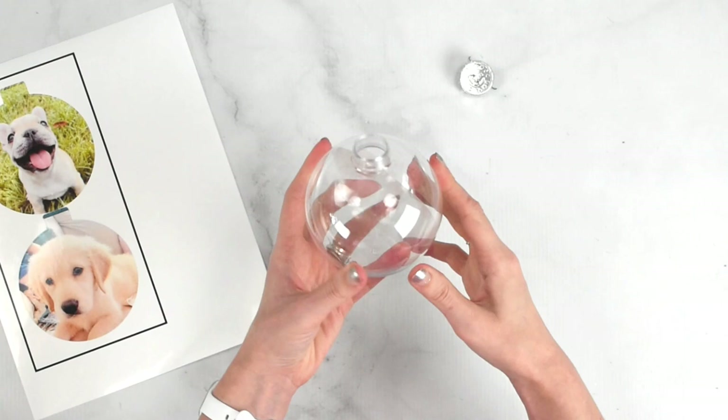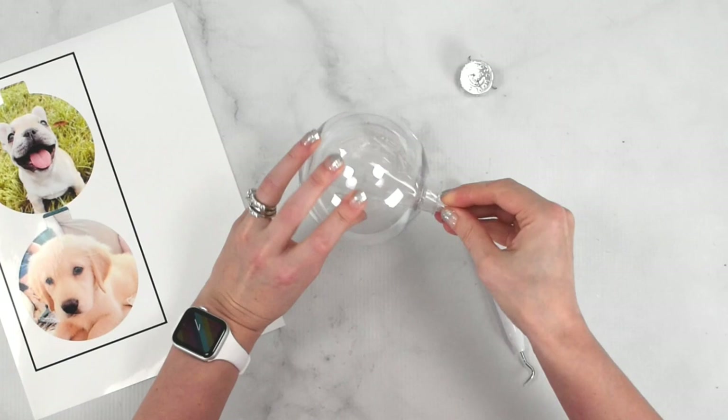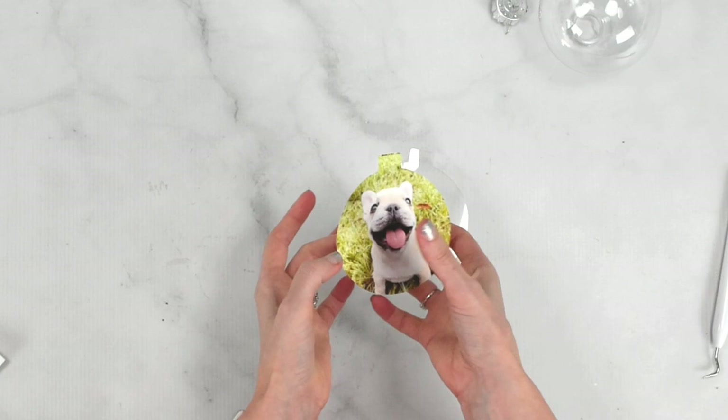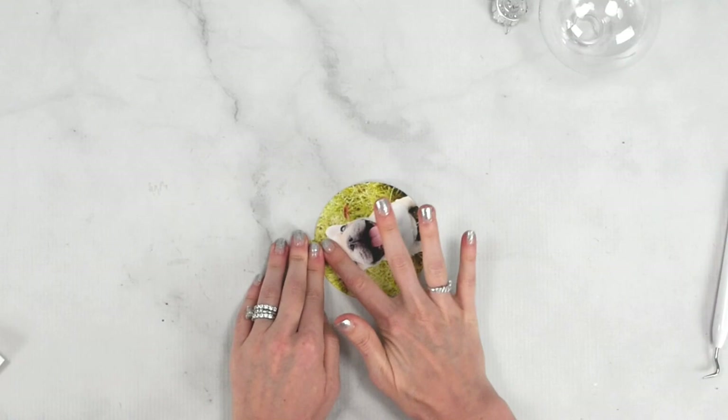If you need to use a weeding tool to shift it around and double-check, you can. Once it looks good, carefully remove it by sticking your finger in and twisting the acetate and ornament ball to release it from the inside. Now it's time to apply our photos. Pick up the piece of acetate and line up the photo at the top, letting the printable vinyl fall into place. If you take your time it's fairly easy because it's a simple shape.